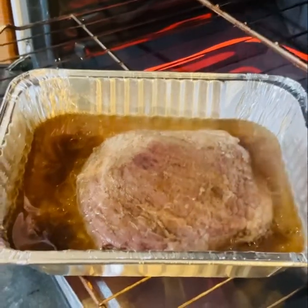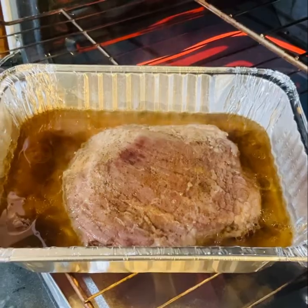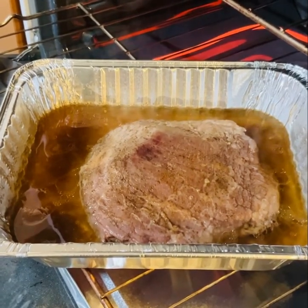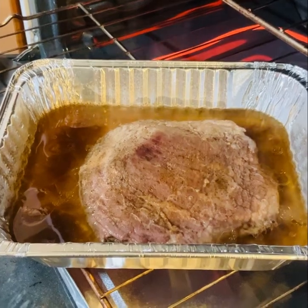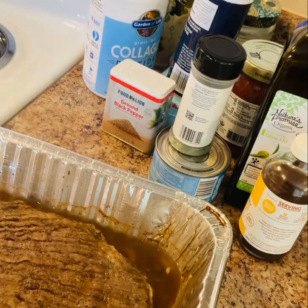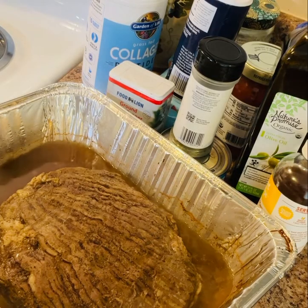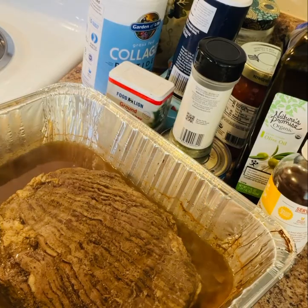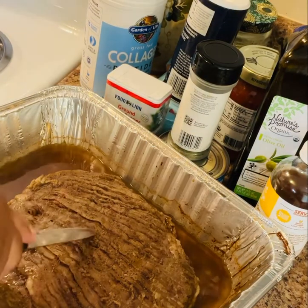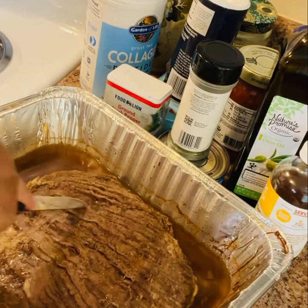So here it is again. The reason why I was checking it is because I didn't want it to overcook. Some people like this steak cooked medium, some like it rare, but I like mine well done, so I let it cook longer. And here it is — I have taken it out of the oven and it has cooked well done.